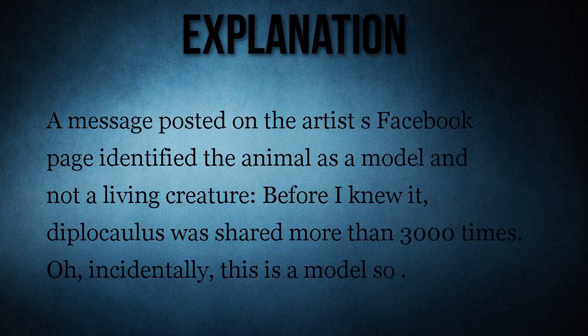A message posted on the artist's Facebook page identified the animal as a model and not a living creature: 'Before I knew it, diplocolis was shared more than 3,000 times. Incidentally, this is a model, lol.'